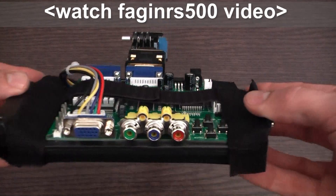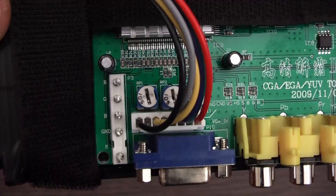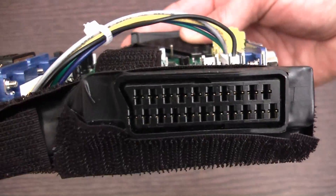This is about £50 from eBay, and it's got quite a few inputs. It's got a CGA input and a component video input. It's also got one of these RGBS inputs, and this is the clever bit — it has got an RGB SCART input.